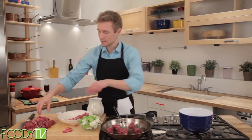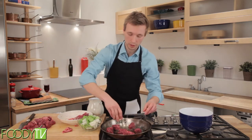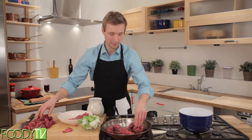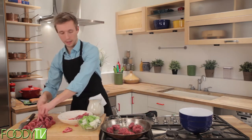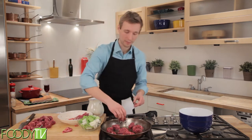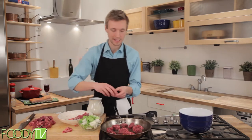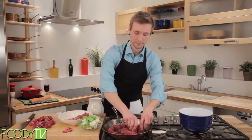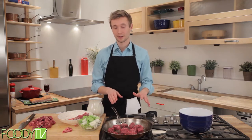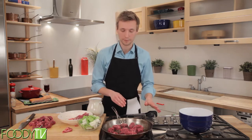Listen to that nice sizzle. You don't want to keep them too close together. This is often referred to as not crowding the pan. This is because it will decrease the temperature of the pan too much and you won't get that nice sear on the outside — which, contrary to popular belief, does absolutely nothing to keep the juices in the meat. It's strictly for flavor.